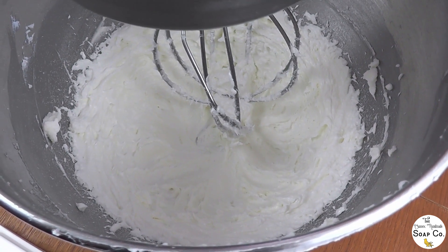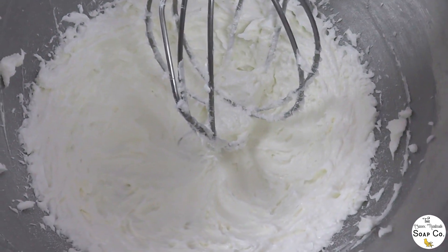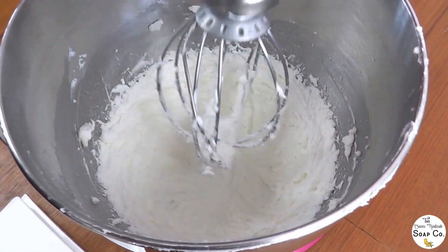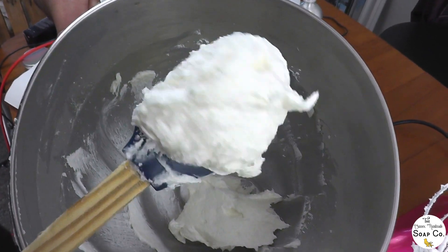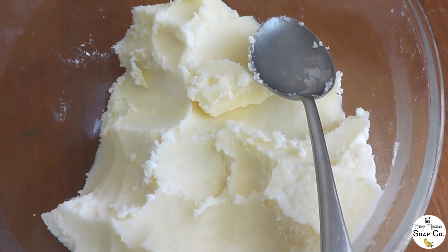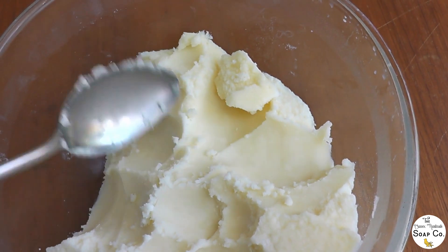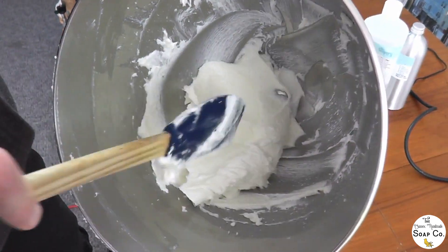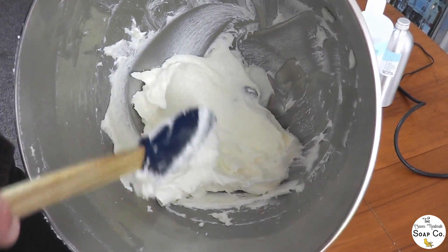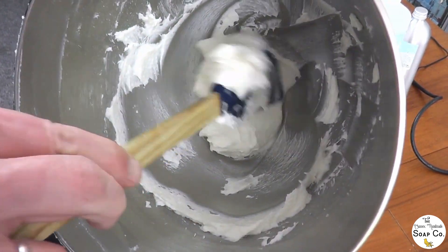We've been whipping for about 15 minutes now and the consistency has changed — it is really nice and light and fluffy and just about ready for decanting into our tins. You can see just how much it has changed and how much lighter it has become, especially compared to the base sitting down here which is a lot harder. We've got the hard base and the light and fluffy finished whipped butter. The final thing we do before getting it into the tins is checking that there are no lumps of base left — this is looking nice and smooth and ready.